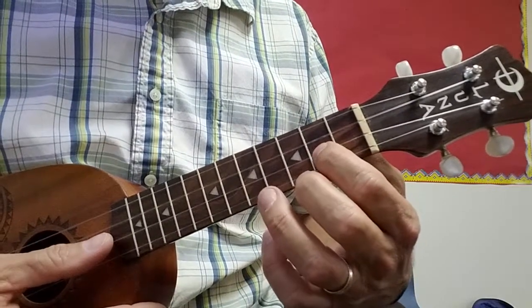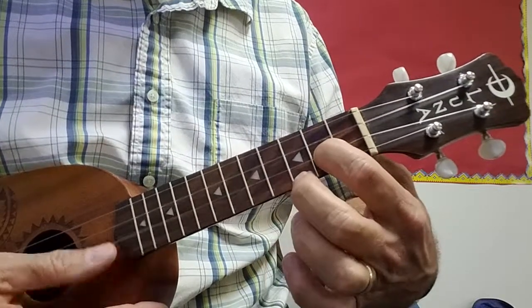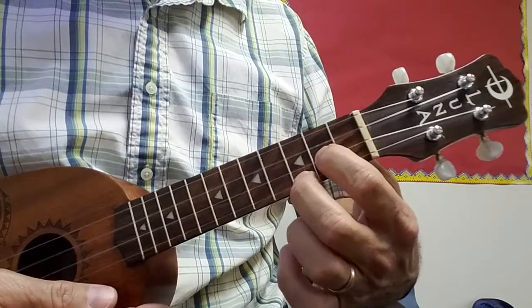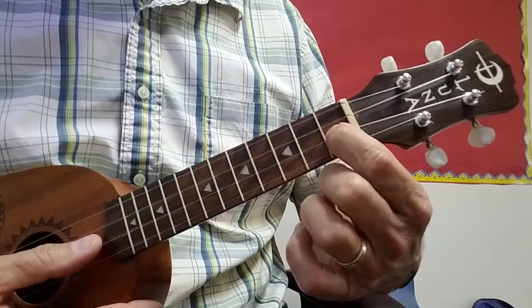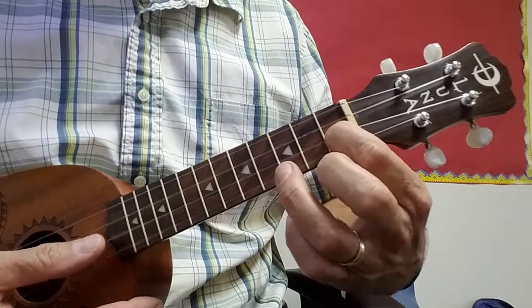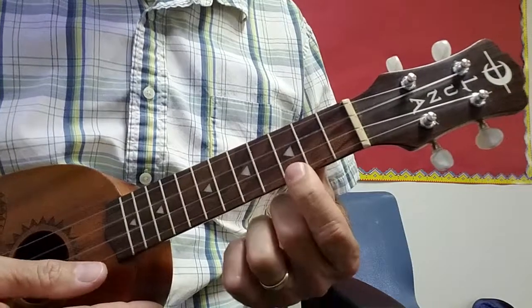Then you go to the second fret, second to bottom string with your first finger. The accent here is the C note, which is the third fret bottom string, and then down to the first fret, second to bottom string, and then hit that same string again here. And then one last hit on your C.